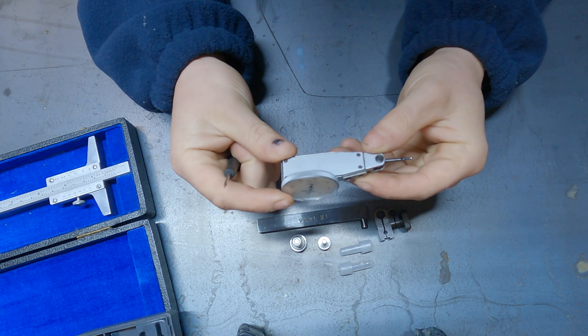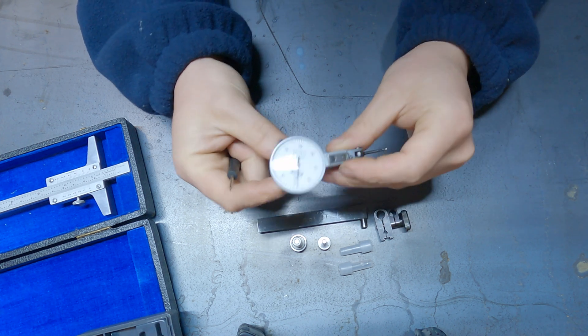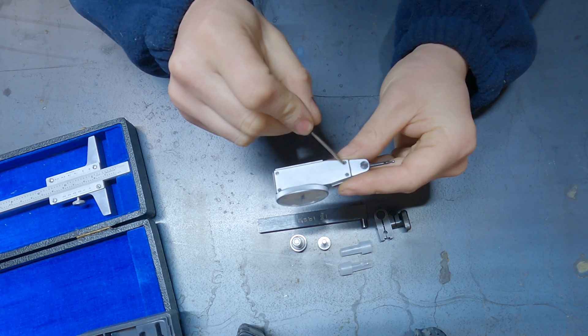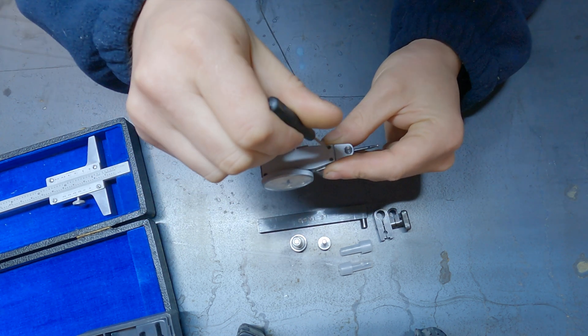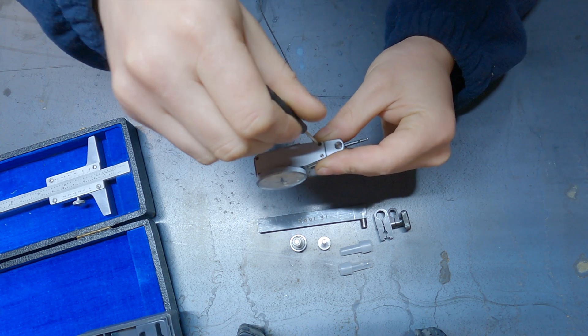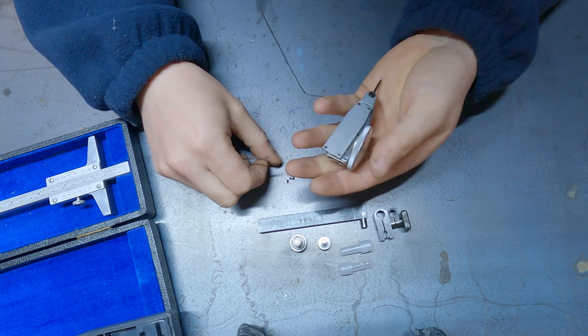Looking at it, we've got these four screws on the side here. I'm going to undo them with this tiny flat screwdriver, and once we're in we should be able to see what's going on in there.